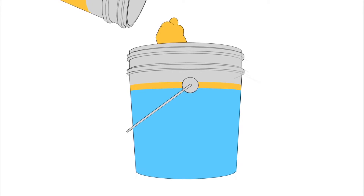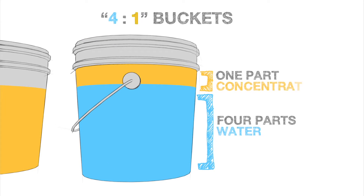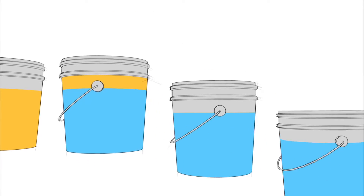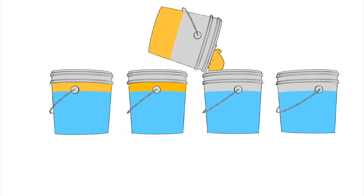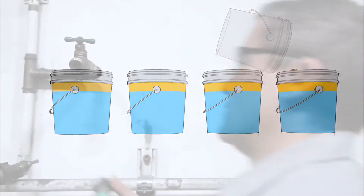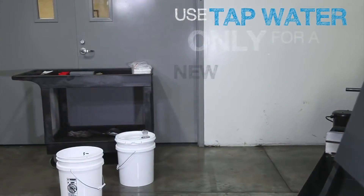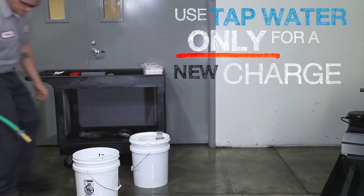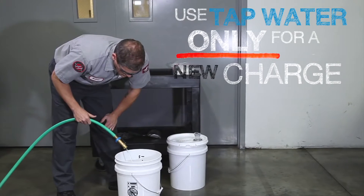When mixing concentrate with water, we always use a 4 to 1 water to concentrate ratio. Remember, we have 4 gallons of concentrate, which means we need to mix 4 total buckets using this ratio. When you start a new batch of coolant like we are here, it is best to use tap water. The minerals in the water provide surfaces for the oils and additives to adhere to, giving the best mixture for most coolants.